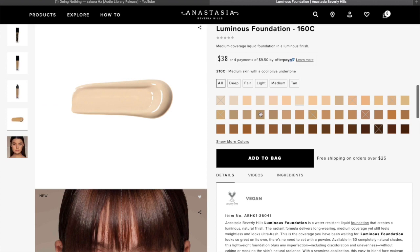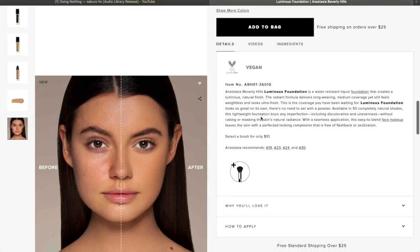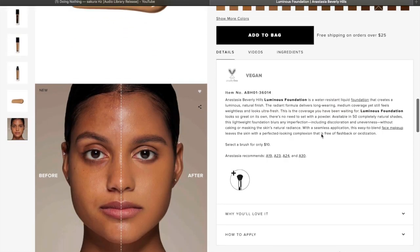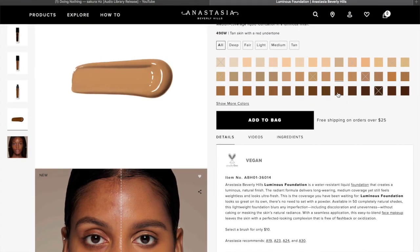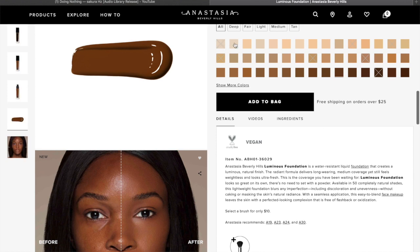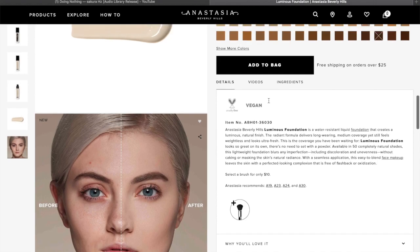If you haven't seen my Pat McGrath foundation review, it was pretty similar — like Pat McGrath, they have a picture of a person wearing the foundation in every shade. So I just looked for someone who looked like they had my skin tone and undertone and went about it that way. There was one shade I'm pretty sure would have been perfect for me but it was sold out, so I opted for the shade darker. I have a feeling this foundation might be a little dark for me, but we will see.